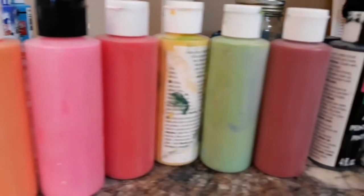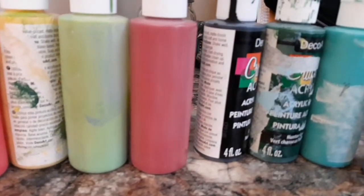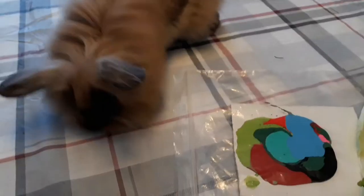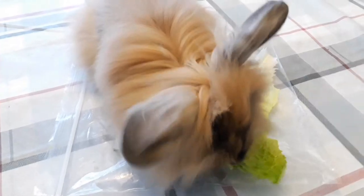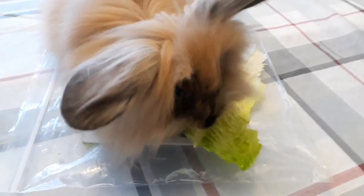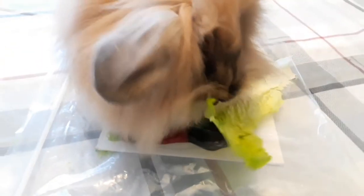These are the colors that she has chosen — it's definitely a nice variety. I've squirted them onto a canvas and put it in a plastic bag, then put some lettuce on top so when she eats the lettuce she kind of presses down on the paint that's in the bag.